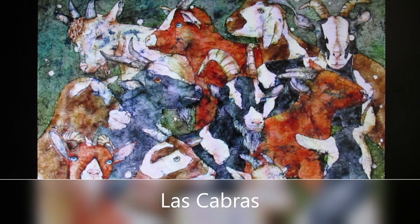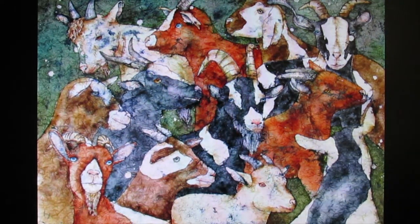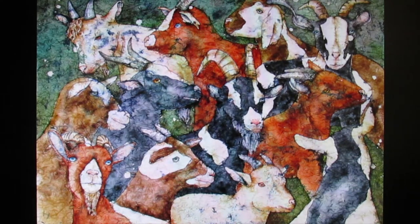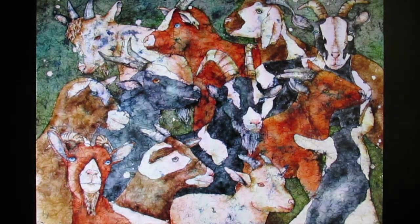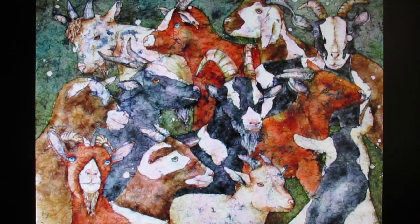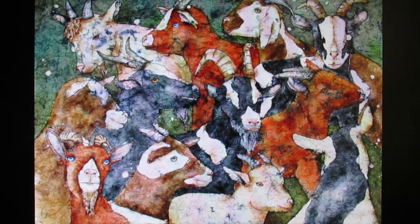The painting I'll be demonstrating is a watercolor batik titled Las Cabras, which means the goats. It was inspired by a herd of goats that was recently fenced near my home to graze and remove some of the high grasses that might be a wildfire danger. They were a delight to watch and an inspiration to paint. I wanted to convey a feeling of joyful confusion.